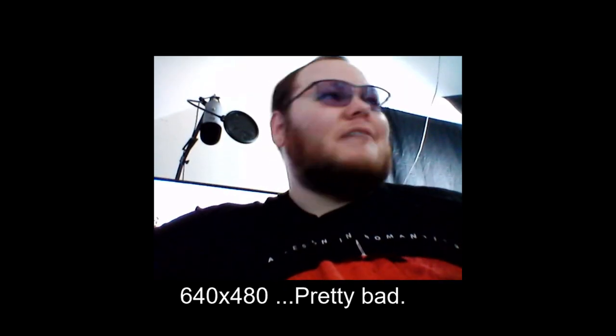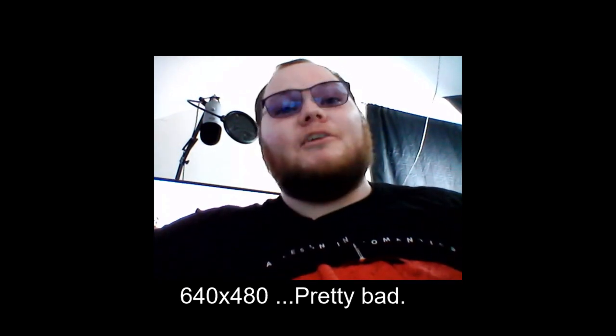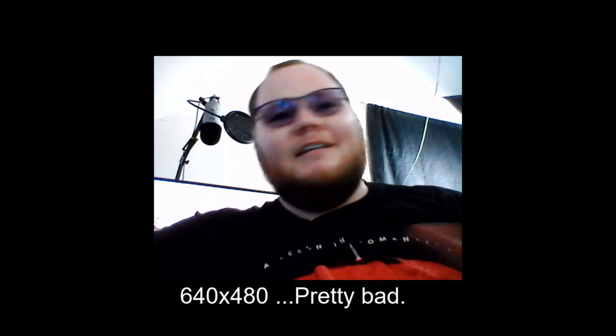Honestly, I think they should have just cut the webcam. As you can see here, the quality is pretty terrible even with proper studio lighting. It just looks terrible — it's low resolution, very low frames per second, it just doesn't look good. They could have cut the webcam altogether and just put in, like, a 16:10 screen or something like that. That would have made a lot more sense and would have been a lot better at this price point.